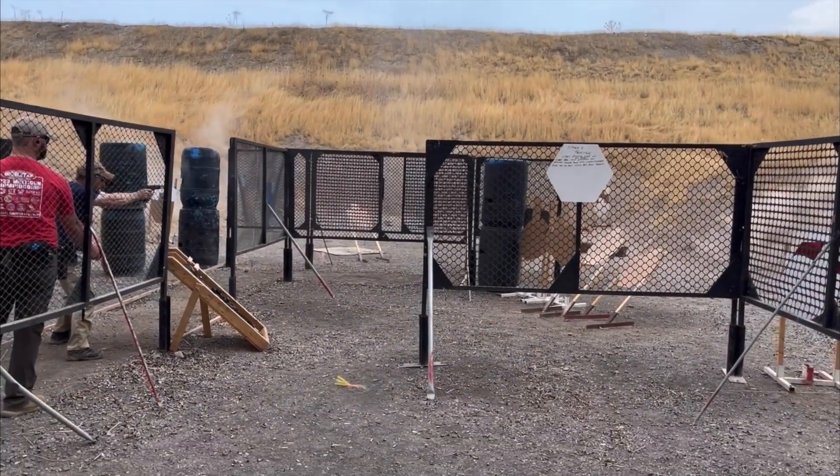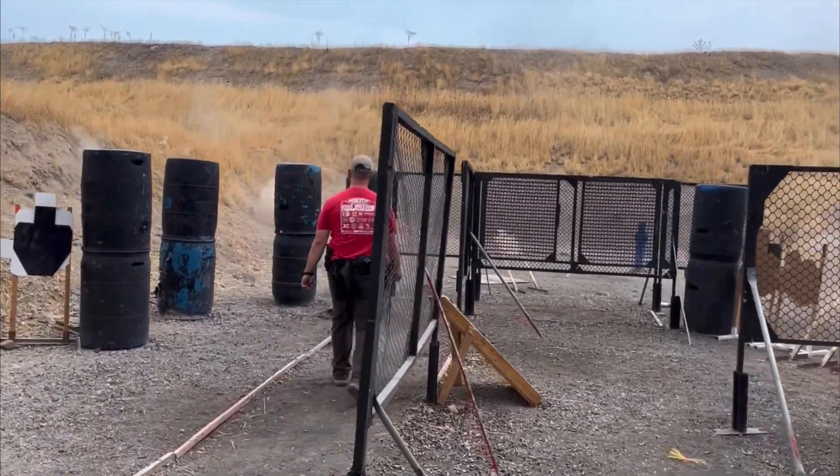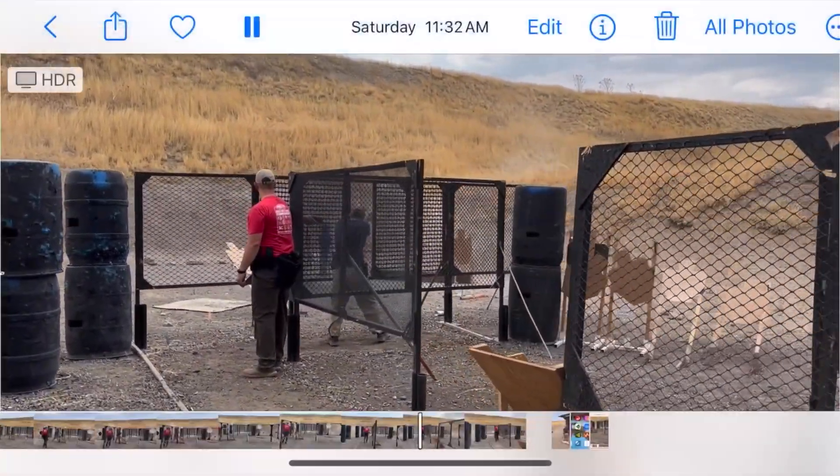All right guys, next of the match lessons here from last week's three gun match. This one is on understanding what bullet impacts do to your field of view.